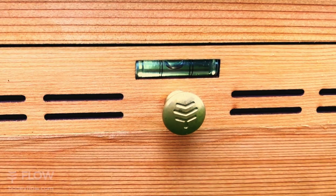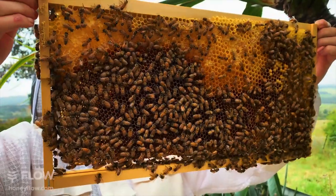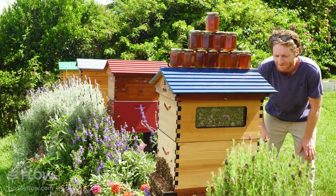We've included handy built-in spirit levels. From side to side you want to be dead on level, so the bees can naturally build their brood comb nice and straight. And the front to back level has been calibrated for the ideal honey harvesting angle, so when the bubble is squarely in the middle, you're good to go.